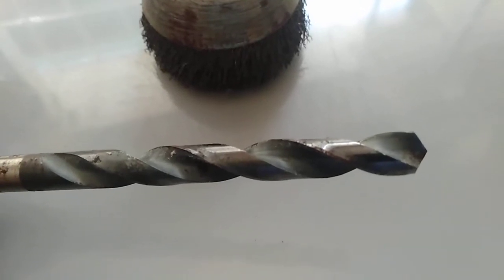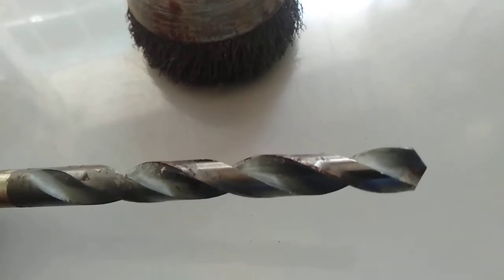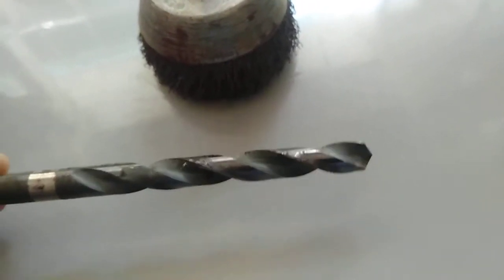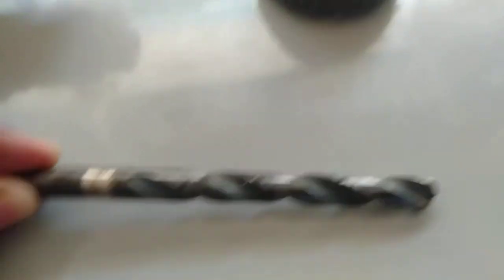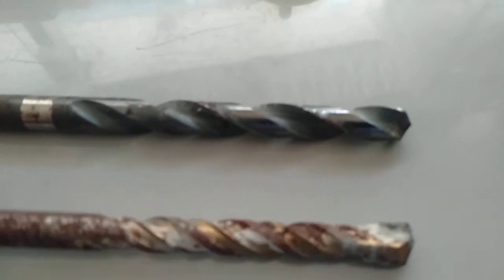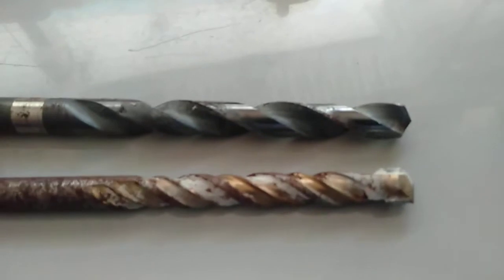This drill bit is intended for metal drilling operations, but you can also use it for plastic and wood. It is primarily intended for metal. These are the common drill bits used in the industry — for wood, metal, and concrete.